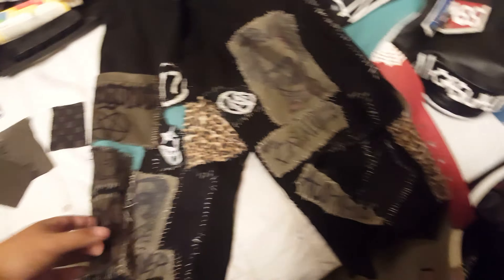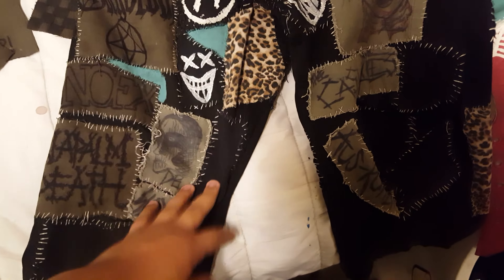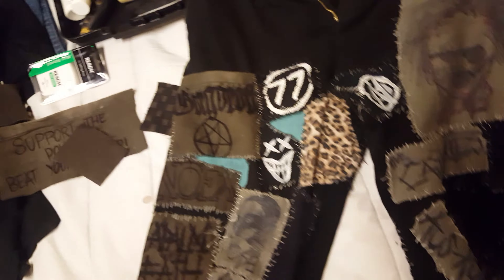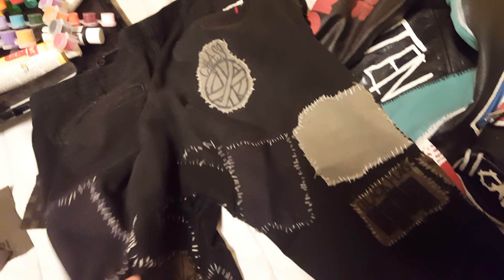Alright, what's going on guys? This will be my first video. I'm just gonna be showing off real quick some of the stuff. These are my cross pants — I'll show you guys, I'll do updates for when I sew new patches, or also show you guys how to make some. As you can see, I got a couple here and on the back.